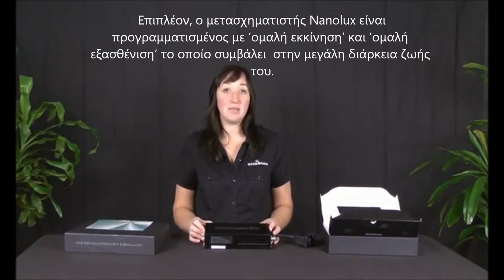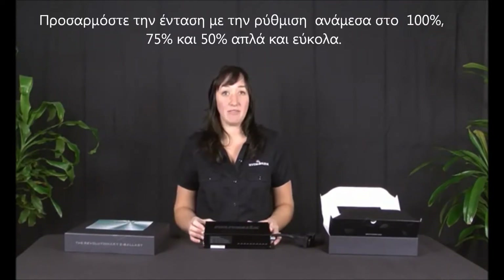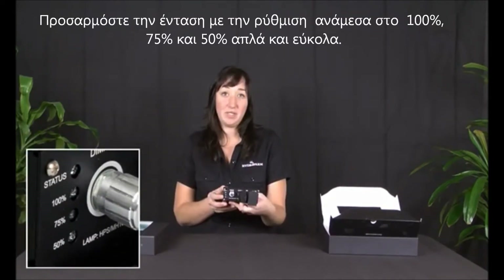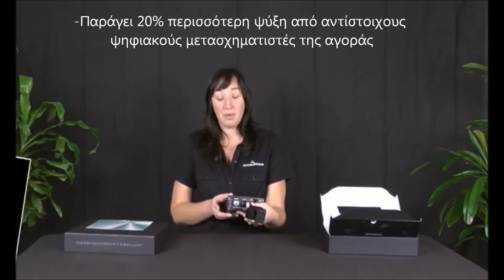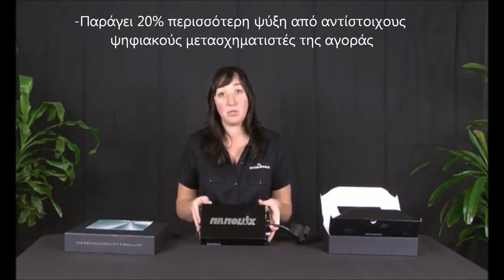The NanoLux also has soft dimming capabilities which allows you to dim your ballast without compromising the light output. You can have it at either 100, 75, or 50%. It also has an LED indicator light which allows you to troubleshoot your ballast at home. We all know that you can run into problems, and this will help you self-troubleshoot.